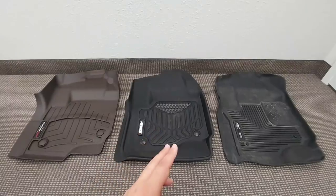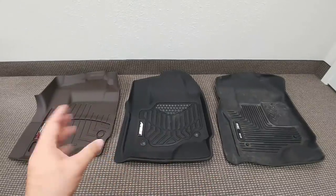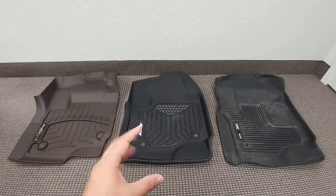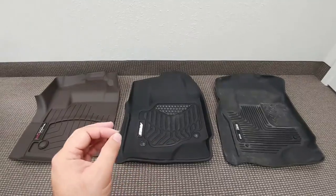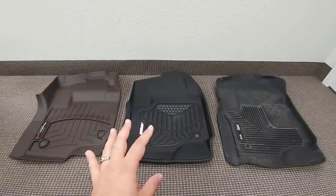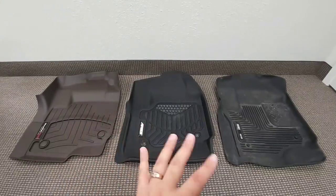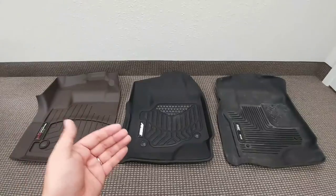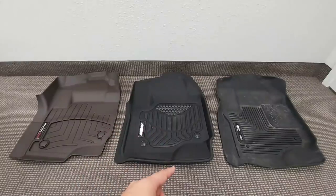In front of me I have floor mats from WeatherTech, Ares, and Husky. They are all very similar in function but very different in design, and I think there's a fit for all three of them for most applications. What I really like about all three of them is that they're designed to enhance the interior appeal of your vehicle versus the factory floor mats.